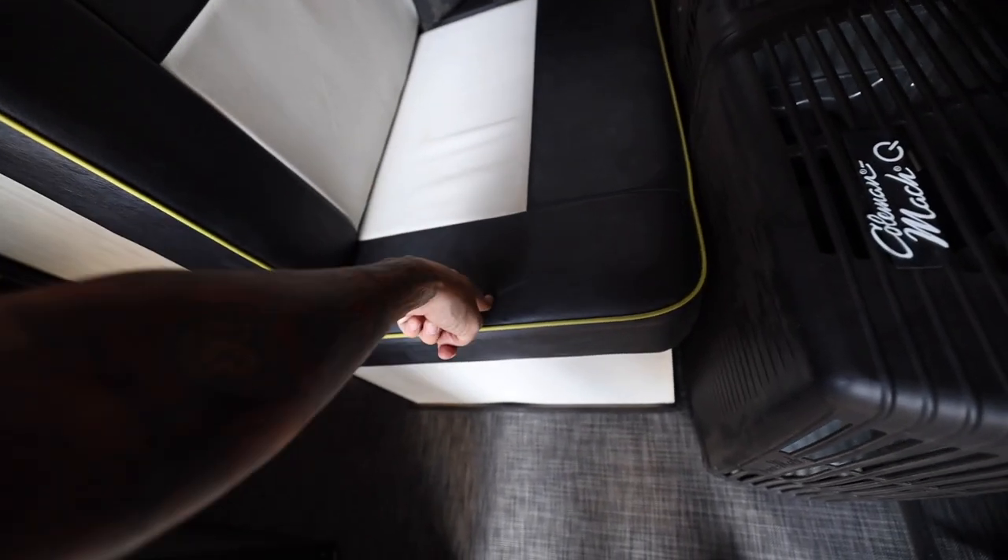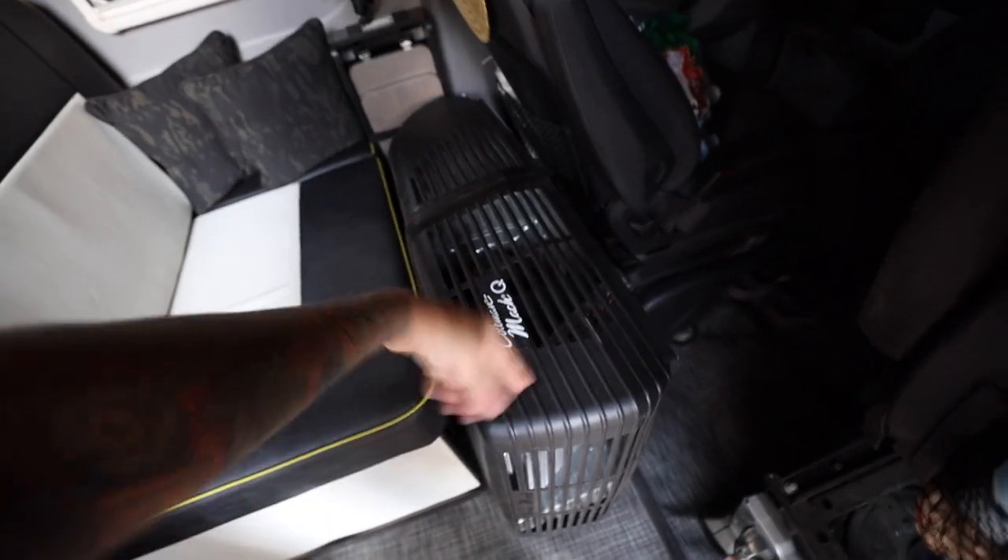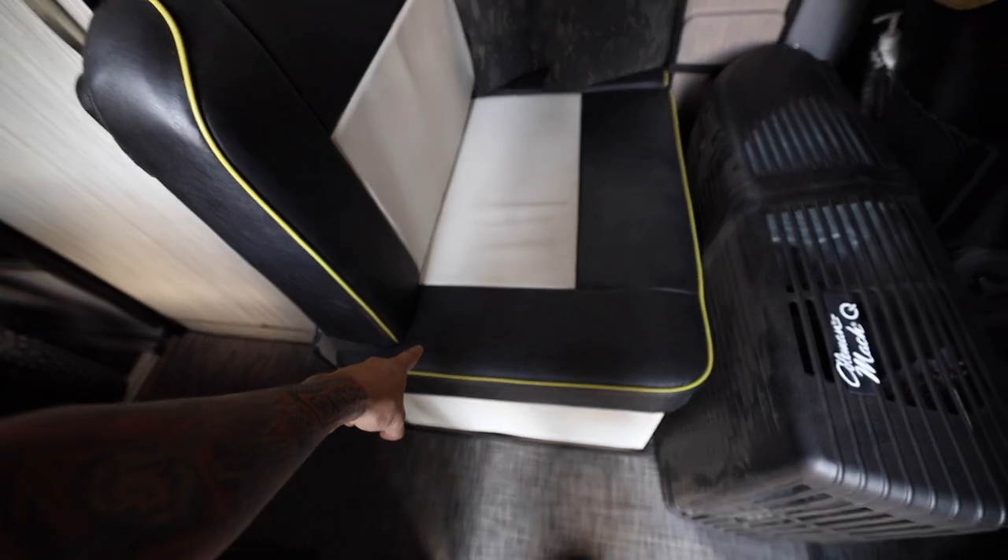Right underneath my bench seat I have 630 amp hours of lithium batteries and a 3000 watt inverter. Right here is my old AC unit — we'll talk about the 120-volt units a little bit. And to go along with the power system, I have a secondary alternator which you can find in the engine bay.